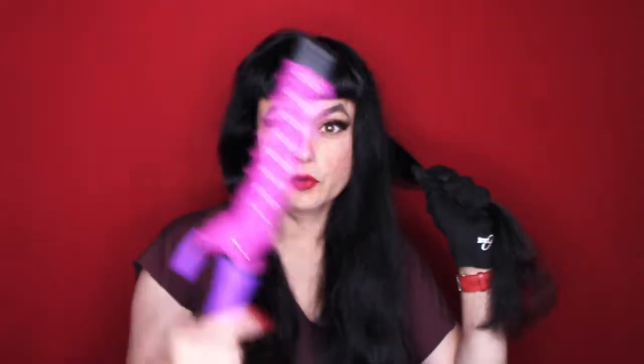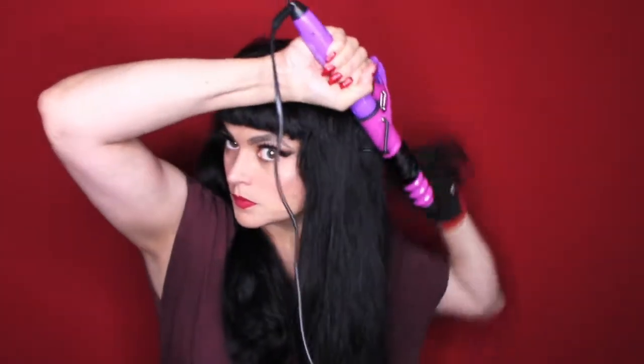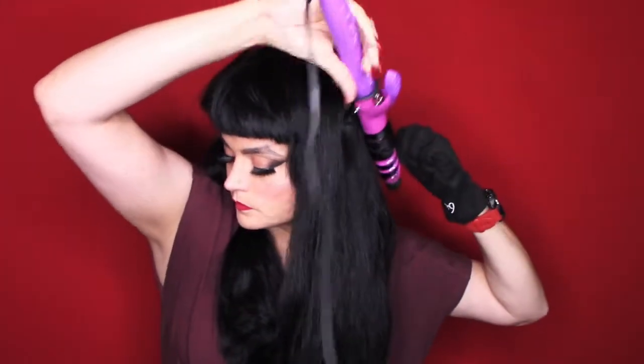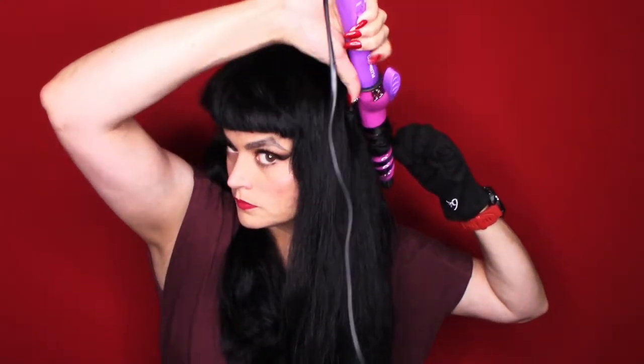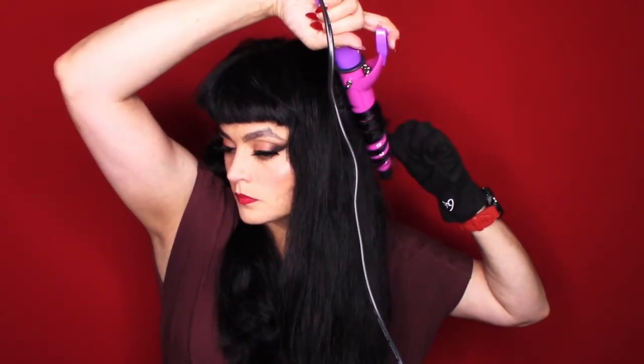I'm going to start now with the back section, which I find always the hardest so I'm always stumbling around to do that. As you can see I'm holding it down and I'm going over and under — so all my curls should be more under than they are kicked out. I do the same direction all the way around and that's really important. I'm only holding it for a few seconds. That curling iron has a little clip part but it doesn't really hold anything so I don't know what it's for.